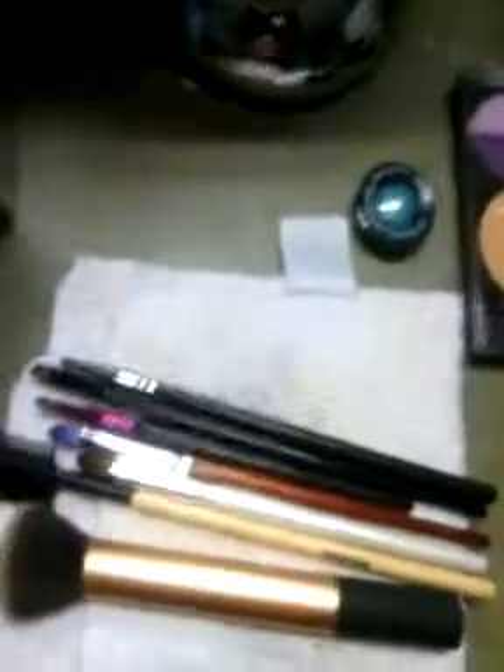Anywho, let me turn you guys around and start with the brush collection. Right in front of me are the brushes I used this morning — these would be the dirty brushes. As you can see, I have different brands. Some of them are no-name brands; this one's from eBay, that's Tila, this is Coastal Scents, and this one is Sigma.